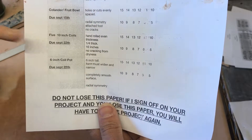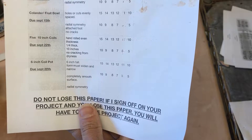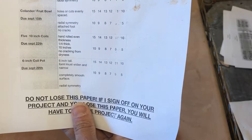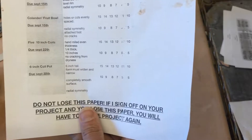All right everybody, today I'm going to show you how to do your next project, which is rolling five 10-inch coils. I'm looking for them to be hand-rolled in even thickness, around a quarter inch thick. There should be no cracking on the actual coils themselves, and I'm looking to make sure that they're not too dry when I bend them so that they don't crack as well. That's what I'm grading you on.